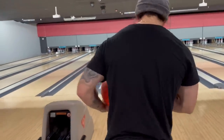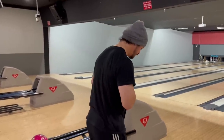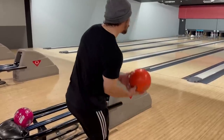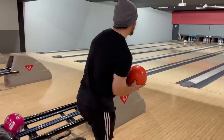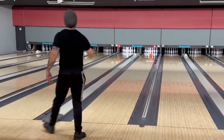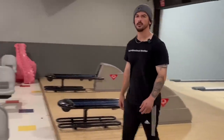Once again, 220 average bowler is switching to one-handed. Will it pay off this time? Find out this time. Okay — oh, it did pay off! Huge payoff, let's go!